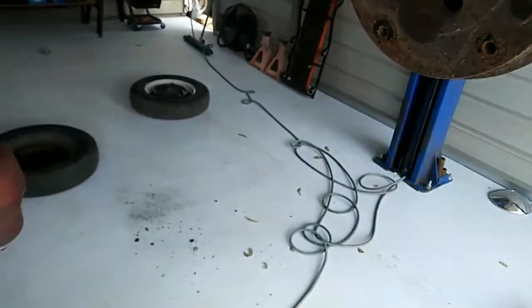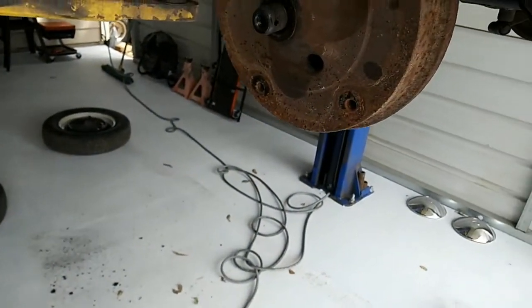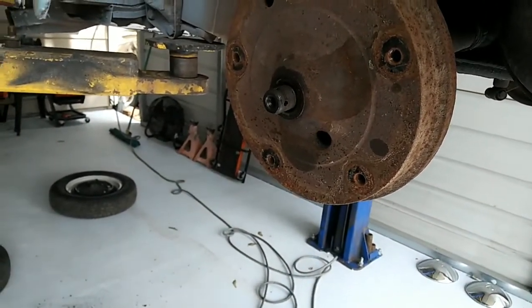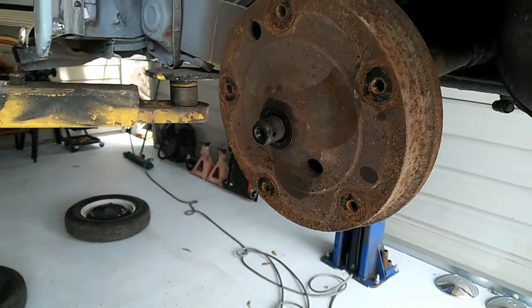So if you have this problem and you don't have air, you have to use a three quarter inch drive bar and that usually does the job too. Alright, so that's how you get the axle nut off.